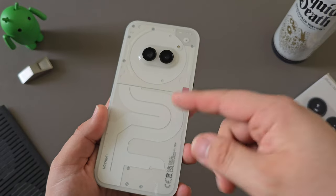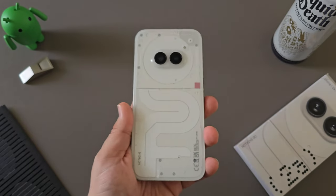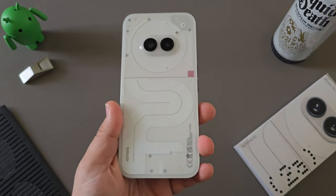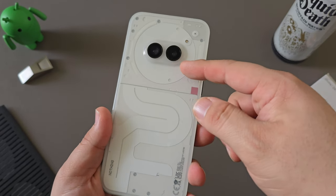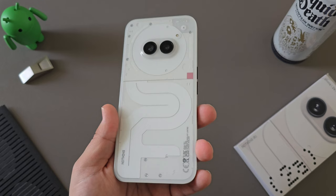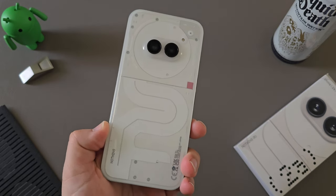A lot of people in the US don't typically buy their phones outright and more people are going through carrier installments, so many might opt for more premium options. That's again a testament to why Nothing went with the developer program here in the US — this is a device for other markets, not necessarily the US market. But it is a lot of value and a great option if you're looking for something totally new. It's a great option if you want to try Nothing OS and try a Nothing Phone.